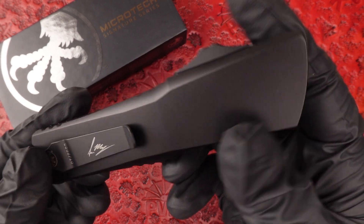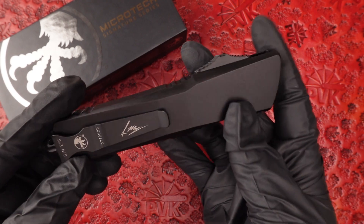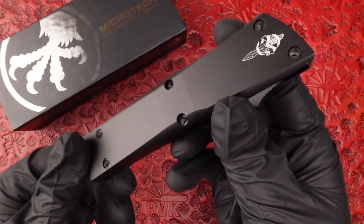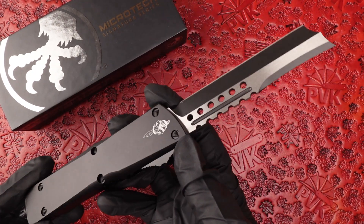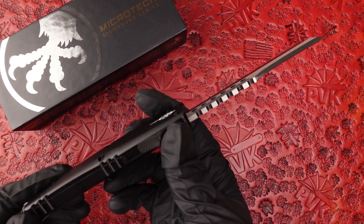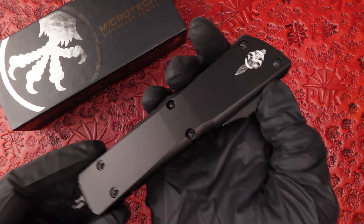This is done in a tactical finish, so everything from the buttons up to the glass breaker is done in that black finish. It does feature a two-tone style blade, still featuring M390 steel, and it's still made with that 6061 aluminum handle.